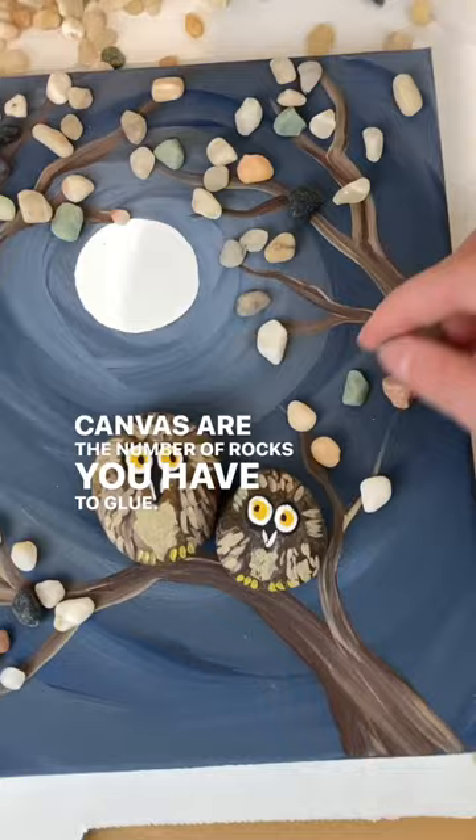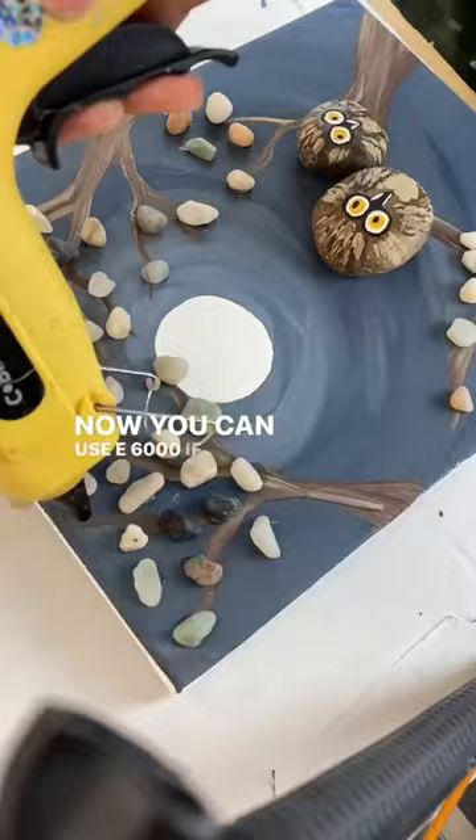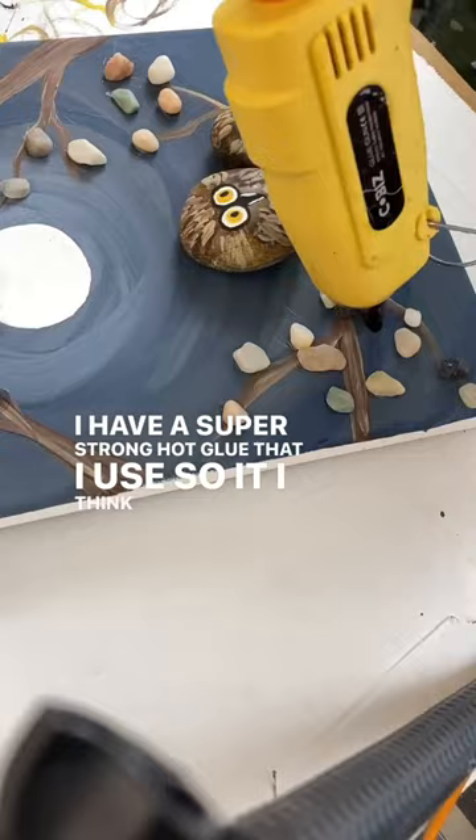So I'm going to painstakingly take hot glue. You can use E6000 if you really want it to last. I have a super strong hot glue that I use, so I think it works just fine for what I have on hand. I'm going to glue each of those and there you go.